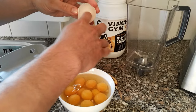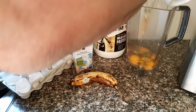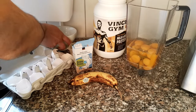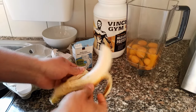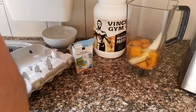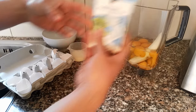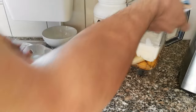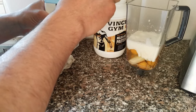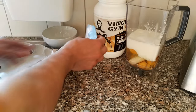Now I've got my dozen eggs all cracked in the bowl. I'm just going to put them in the blender. I've got my banana — you can chop it in or just chuck it in, doesn't matter. I've got my half-and-half. Unfortunately that container is only 250 mils, not 360, so I'm going to add about 100 mils of milk to make it up to 360. That's basically almost half-and-half.